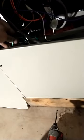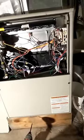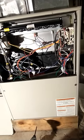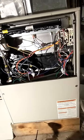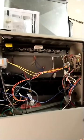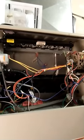Standard order of operation: the inducer motor kicks on, that's gonna suck our pressure switches closed — or I should say open. As soon as that works, our igniter is gonna start going. Just taking its sweet time.